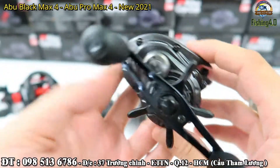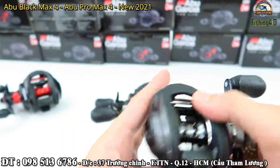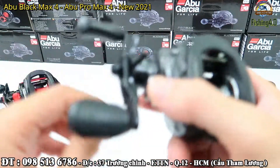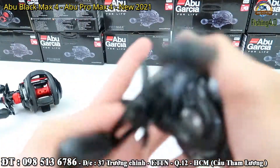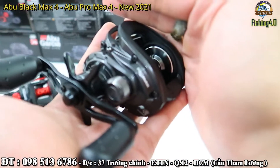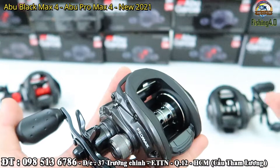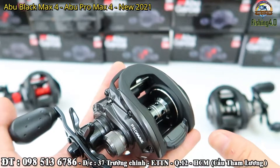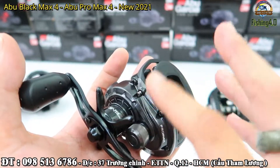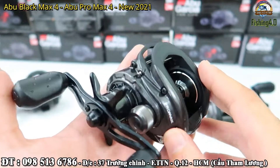Đây là bản tay phải, anh em chọn tay phải nha. Còn đây là bản tay trái. Máy rất là khỏe, cầm cảm giác chắc chắn. Rất ít những chiếc máy ngang mà có drag lên 6kg và 7kg, chỉ có dòng Abu này thôi. Và bây giờ lại thêm một cái bộ nhông lớn thế này nữa để tăng tính ổn định cho chiếc máy. Nó phát triển cái thế mạnh của nó.